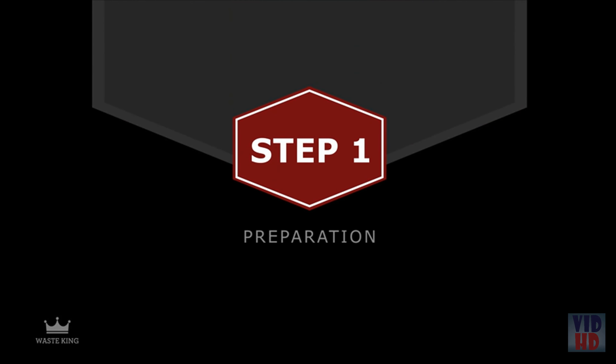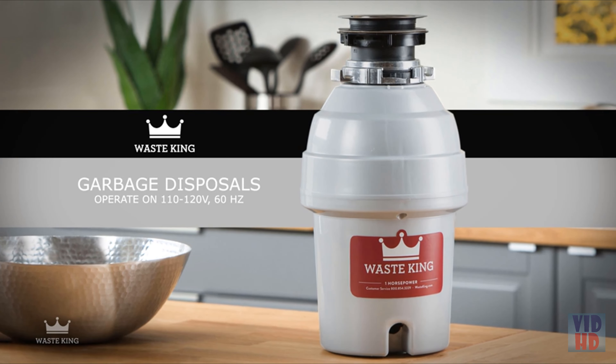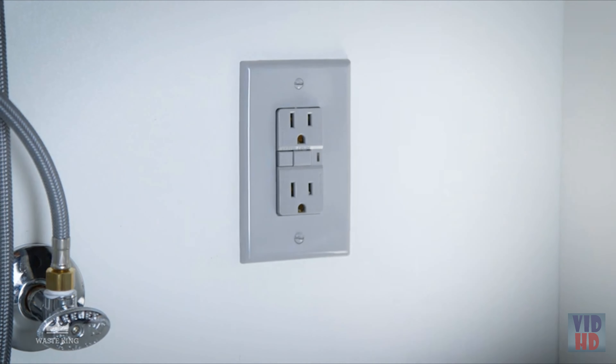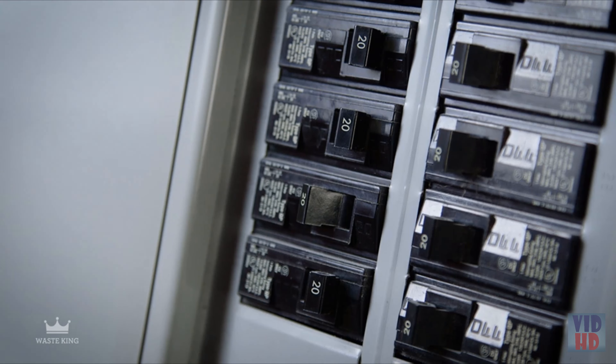The first step is prep. Waste King garbage disposals operate on 110 to 120 volt, 60 hertz, which is standard in most homes. If you have any questions, check with a qualified electrician. Before getting started, unplug your old garbage disposal and dishwasher if you have one. If your disposal is hardwired, turn off the power at the electrical panel and disconnect any hardwired connections.